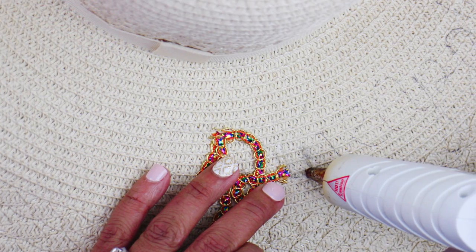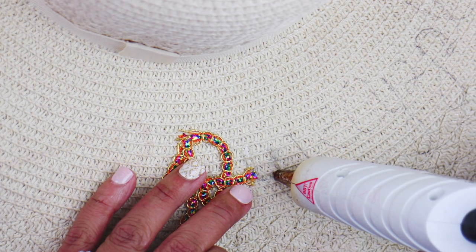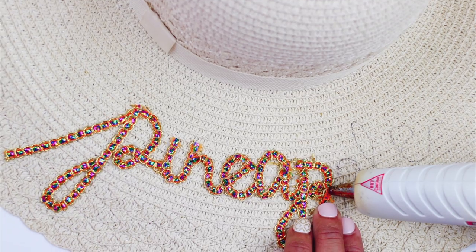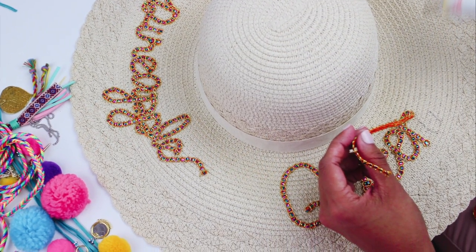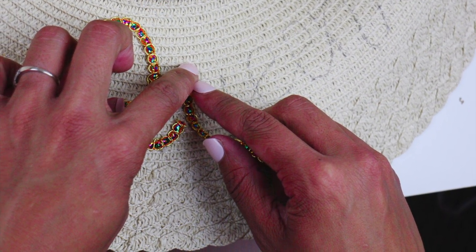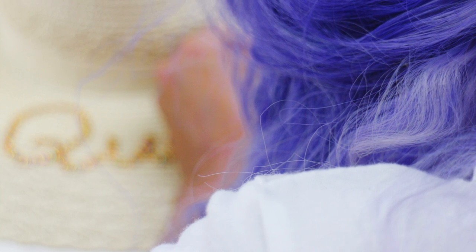Here comes the fun part — it's time to glue your sequins onto your words. Depending on what words you chose, you might need to trim your sequins a little more often. But if it's a more bulky word, like the word 'queen,' I was able to almost do that in one single strand. That's really up to you depending on what feels natural, so just have fun with it.